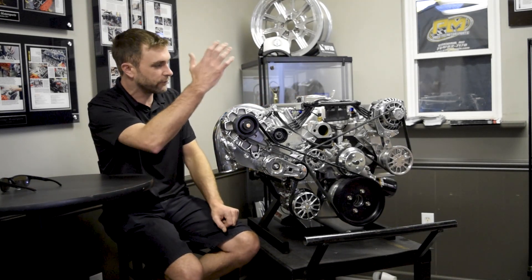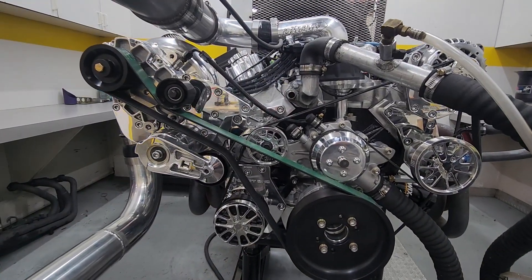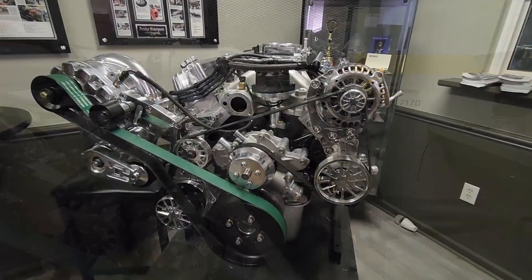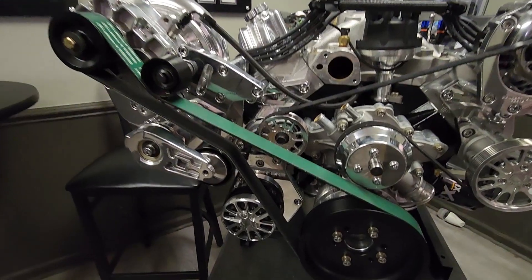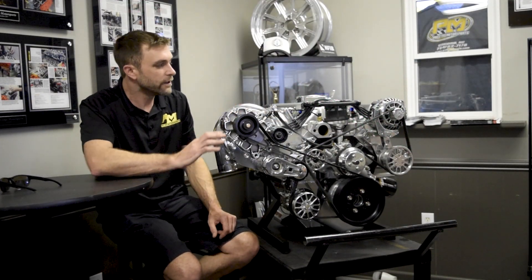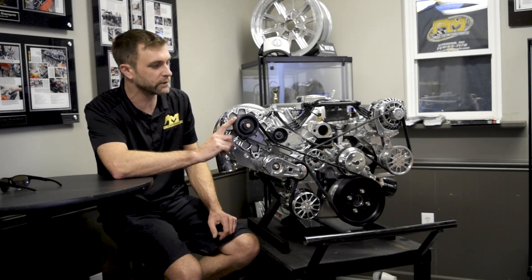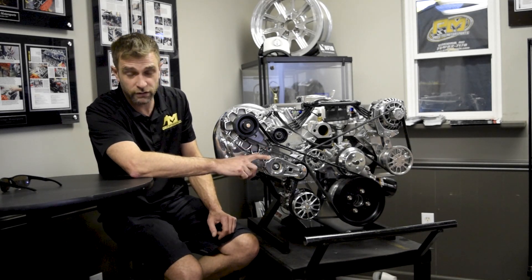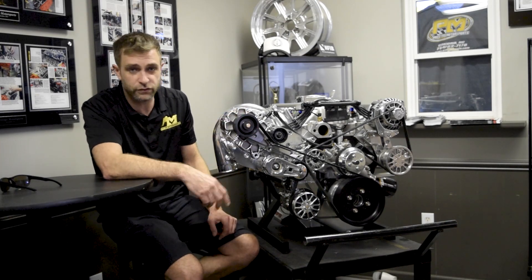When we roll onto the front end, this is a custom-designed pulley system from Concept One. It has all the accessories — alternator, water pump, power steering, and air conditioning. That's packaged down here low, and of course it's sporting the YSI. This particular package is running on a 10-ribbed serpentine with a really high tensioner for the serpentine belt, so it keeps it real tight with really good belt traction.